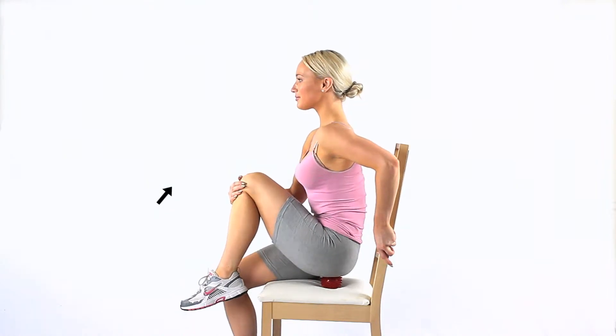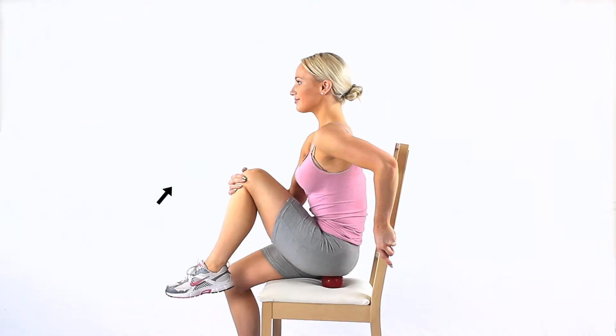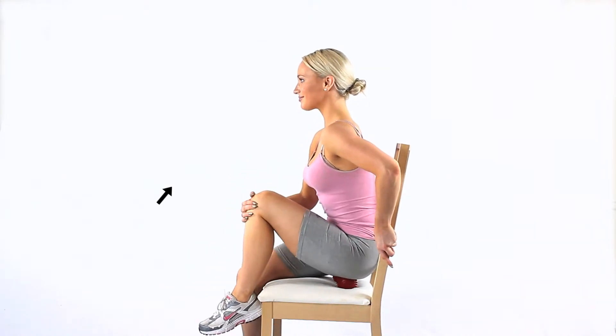Sit down on a chair and place two small spiky balls under your buttocks. Hold onto the chair for support. Pull one leg towards your opposite shoulder.